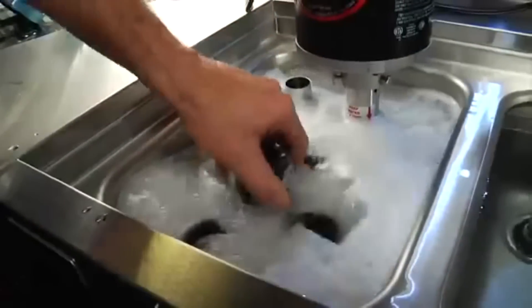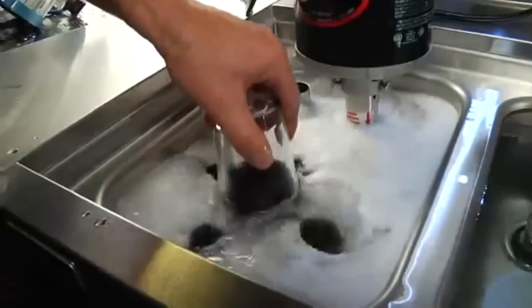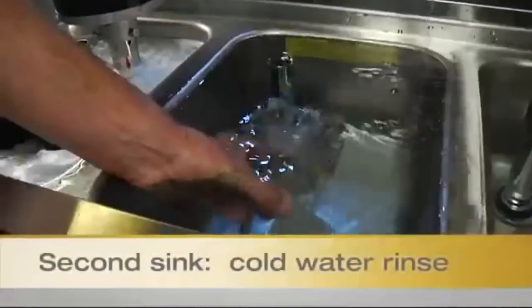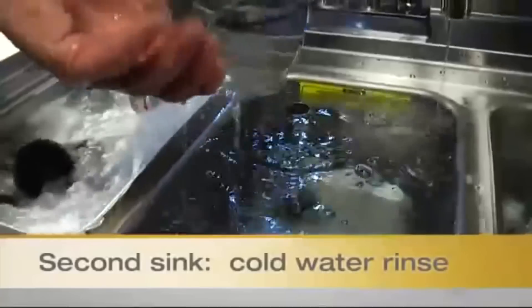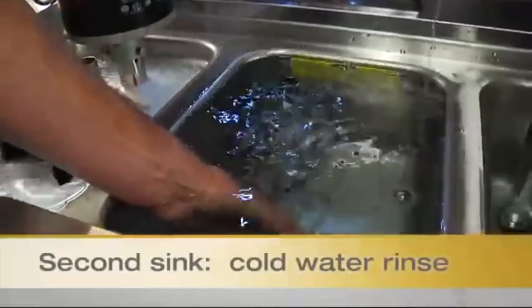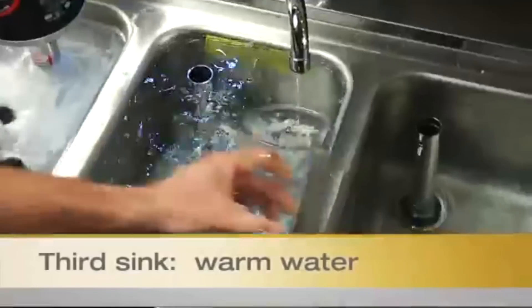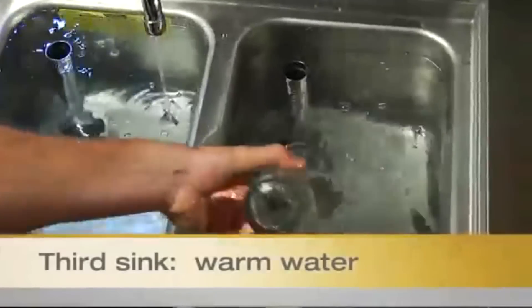Using the cleaning brushes, thoroughly scrub the glass to remove any lipstick, film, or other residue. Rotate the glass on the brushes to clean all interior and exterior surfaces. Next, rinse the glass in cold running water, making sure the bottom end of the glass is down. If time permits, a double dunk is recommended and preferred.